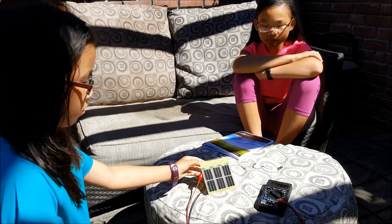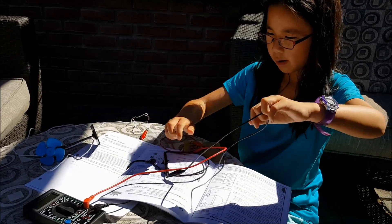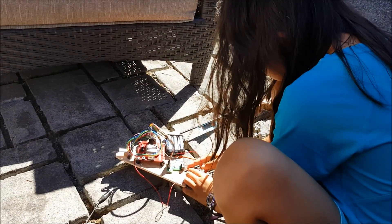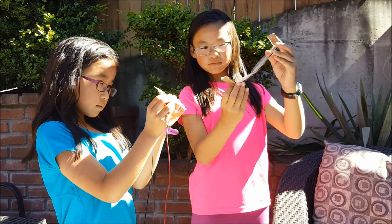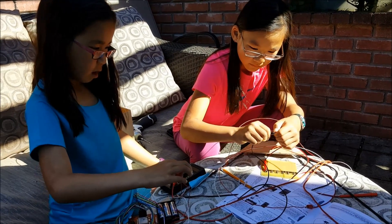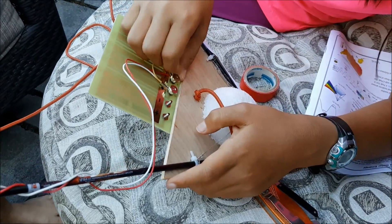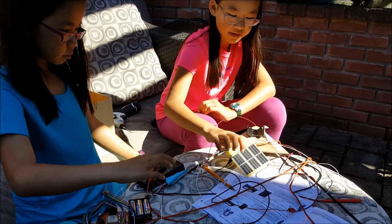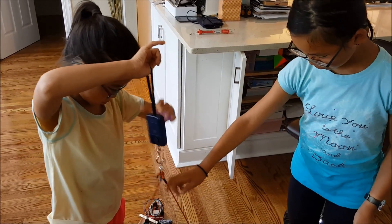Third, we conducted a solar experiment on board with a solar panel and a voltage/current sensor to test our hypothesis that we would be able to produce more current as we moved higher through the atmosphere. Our new sensor, which we were beta testing for high-altitude science, tracks voltage, current, and power. It took us a long time to figure out how to wire the sensor and the solar panel in a way that would make sense. We learned a lot about wiring things in series and in parallel by doing lots of tests, mostly by trial and error. But we figured it out eventually!